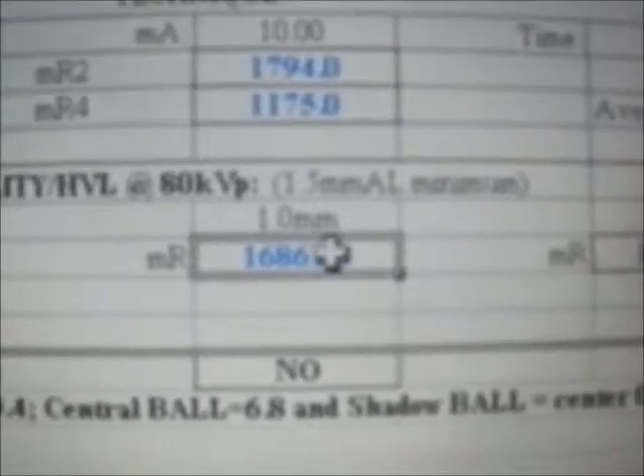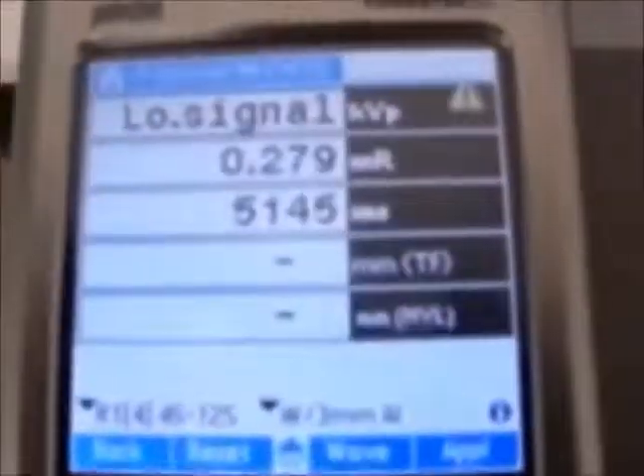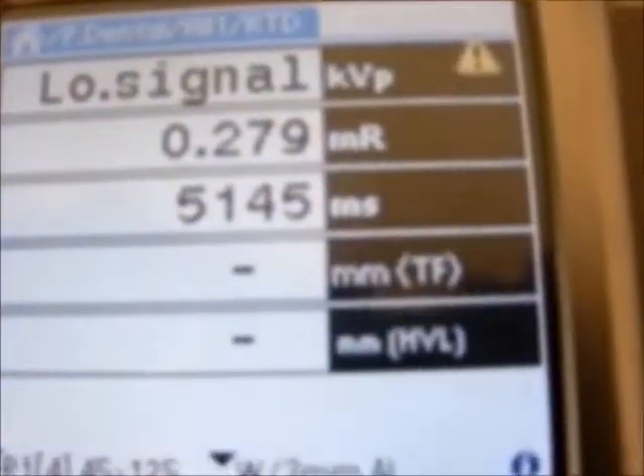Then we enter one millimeter of aluminum in its place. As you can see, one millimeter. I've now set up one millimeter of aluminum within the beam. This is our x-ray QA device. Set the same technique: 70, 10, 5. Press test, press the green button, take a shot. Record our measurements. At one millimeter, we're reading 0.279.